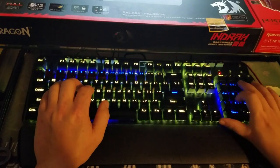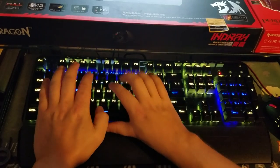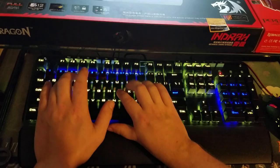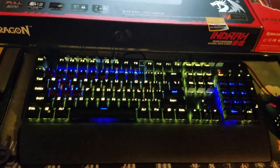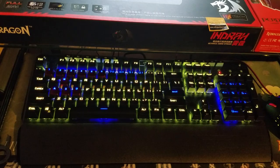Here we go. Okay, so there is a short brief sound test of the switches.